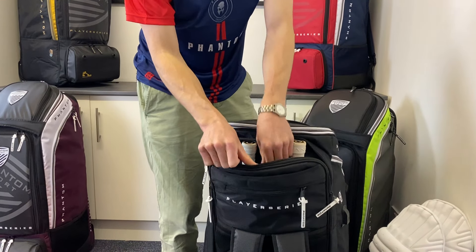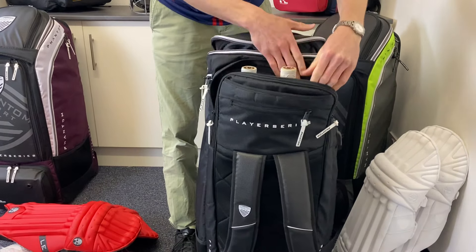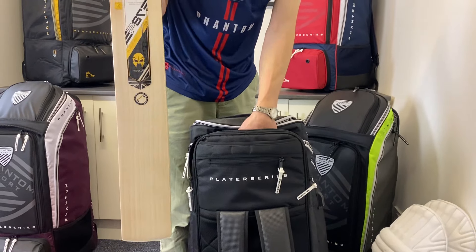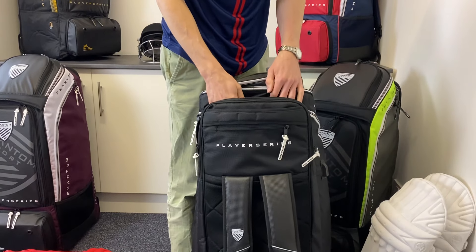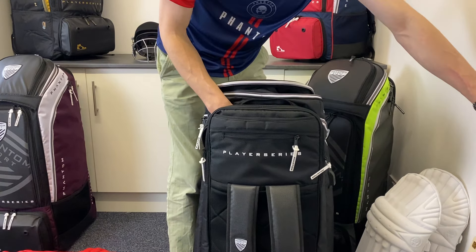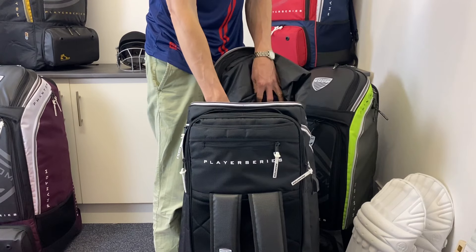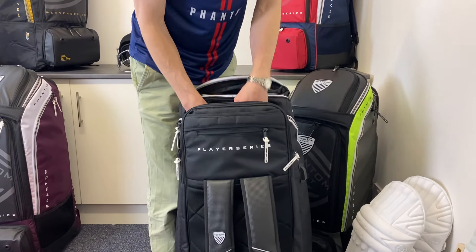Of course, last but by no means least, we have the bat section, which is nicely padded to keep your bats safe. There's a divider in between so the bats don't bash against each other, and it's really well padded on both sides. These matching Phantom PS7 bats fit in here — two of them — so if you have three bats your third would have to fit in the main section with a bat cover. One minor criticism: the bat section is short handle size only. We've been able to fit those comfortably, but it is not tall enough for any long handle or long blade, which would need to go in the main section.